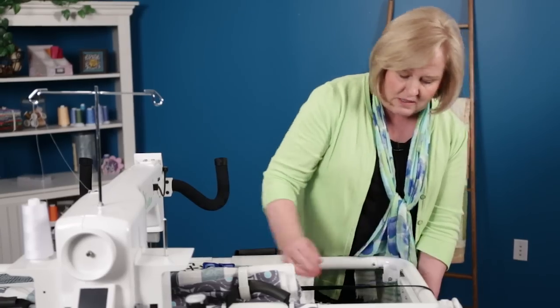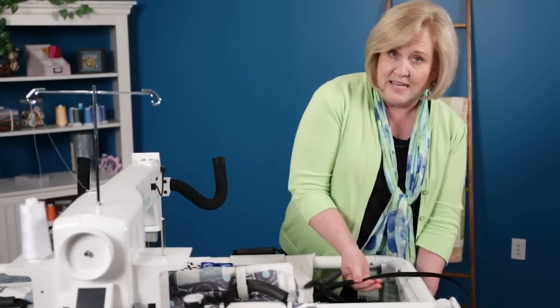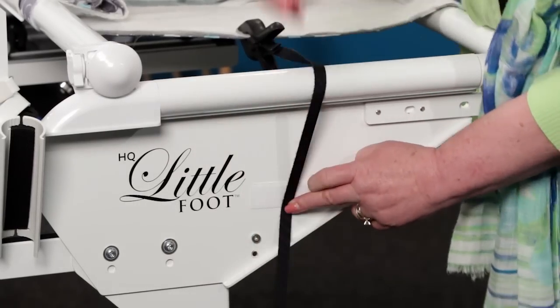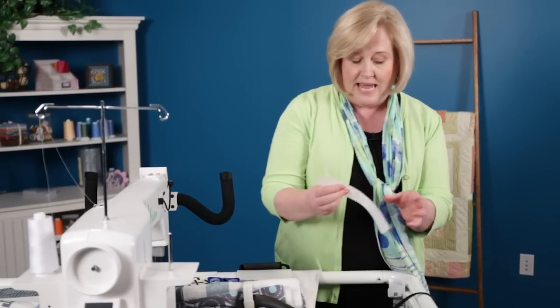Then I can just go ahead and attach that, and it will be strong enough so I can side clamp there and have the tension that I need, and that will go just like that. I don't think I need the full length.